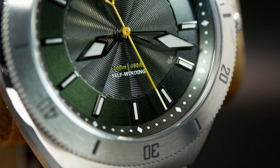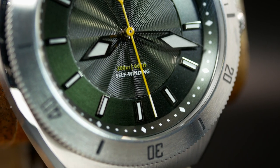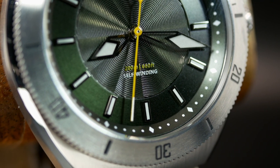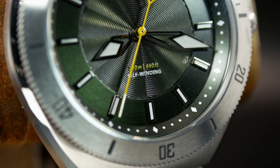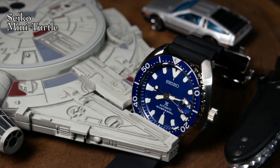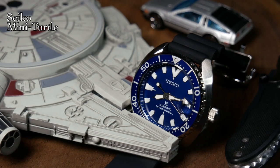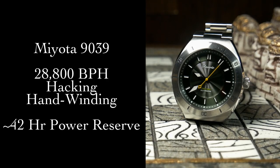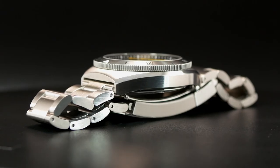It's no secret that I'm a fan of the Miyota 9000 series movements, as I think they really hit the sweet spot in terms of price and performance. They are an upgrade over your standard Seiko NH series movements, yet less expensive than your other high-beat Swiss alternatives. In this instance, I think the 9039 is the perfect choice — especially since the 9039 is a thinner movement, and Reverie took full advantage of that to help keep the diver thin.